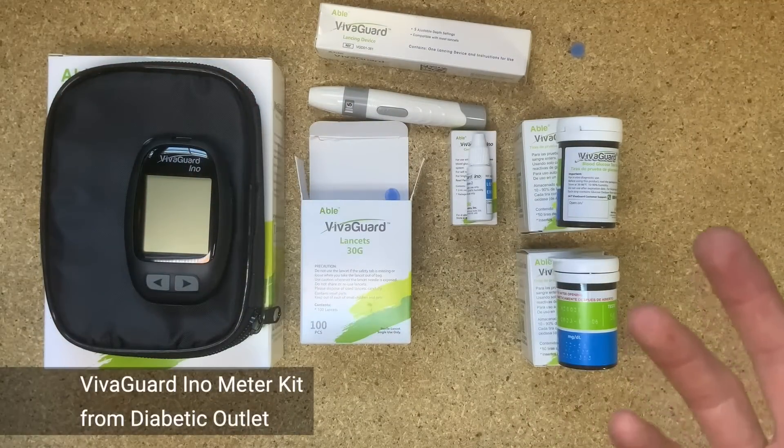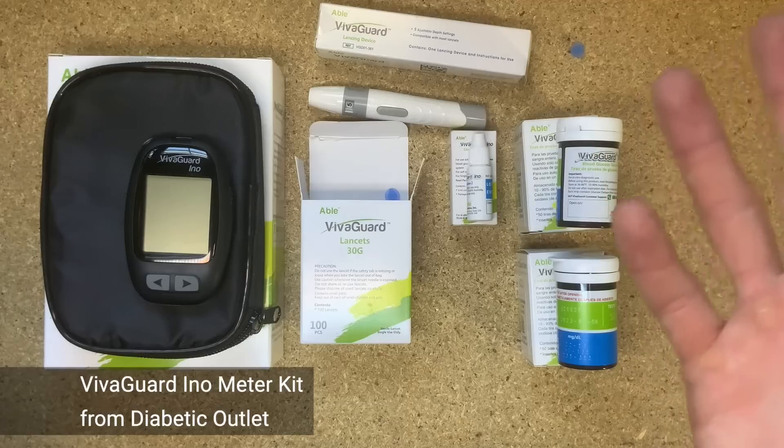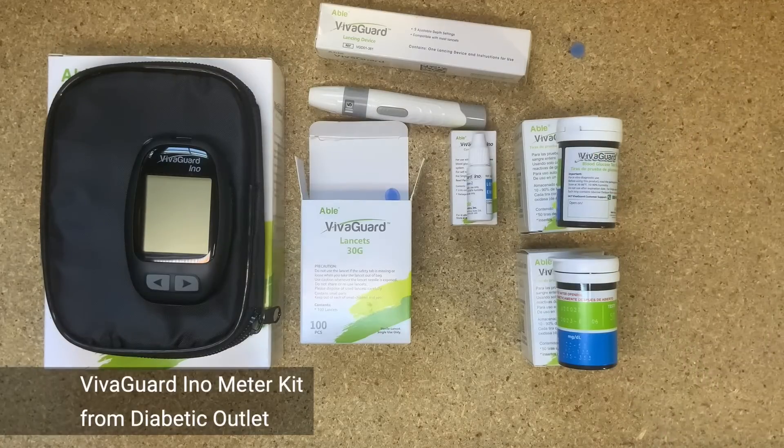So that's the VivaGuard Eno. Complete package. Great price. Works well. We've been really happy with it, and we expect to see a lot of these going out the door.